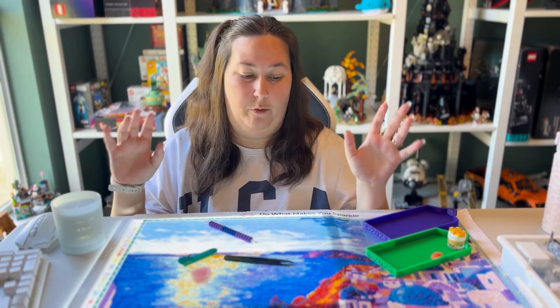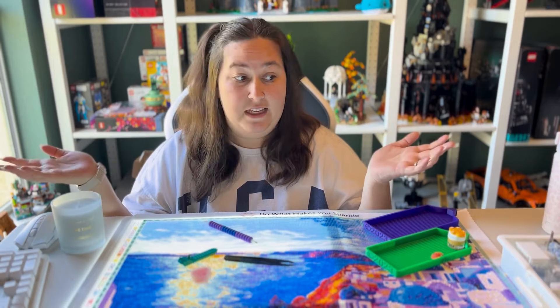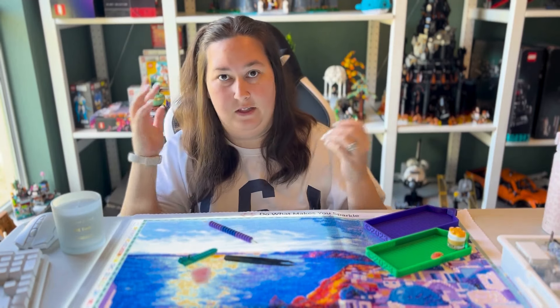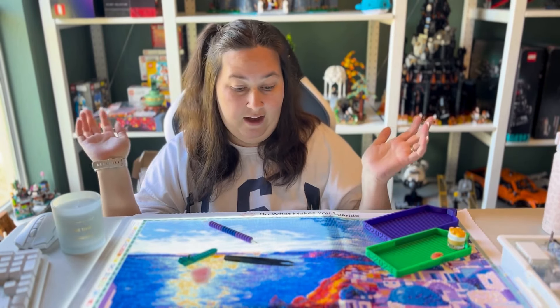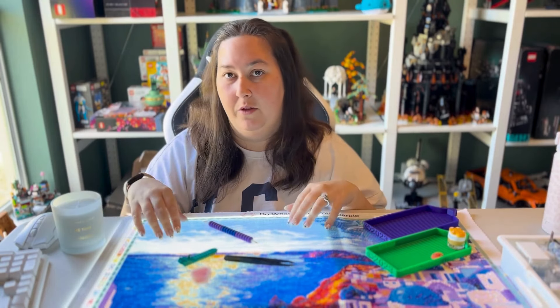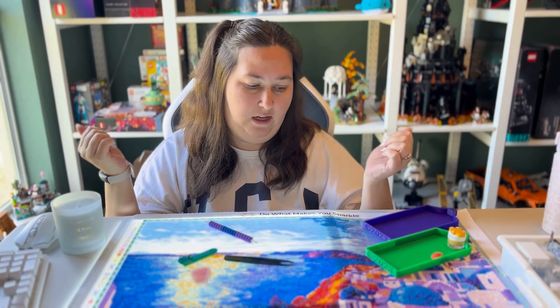I think this is cool because you can see me working on the kit and you can also see my face, and it was really easy to set up this way — way easier than the whole top-down view. Please provide your feedback in the comments on what you think. I'll keep doing it this way if you like it, or maybe I can swap in and out during different whip and chats.